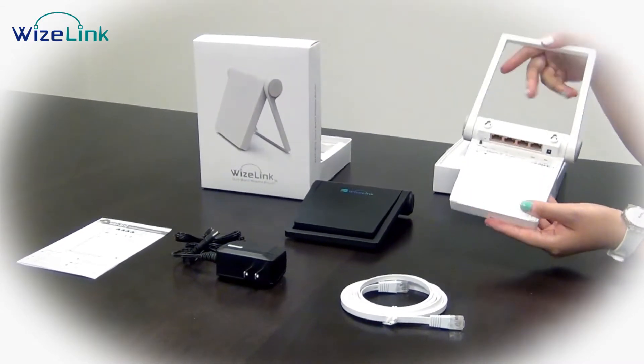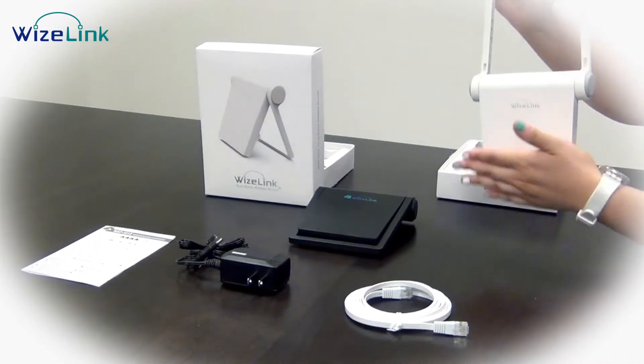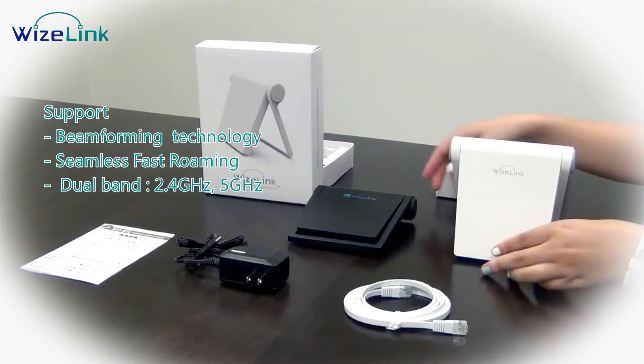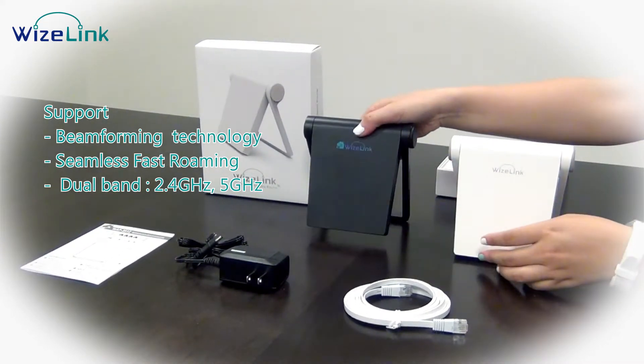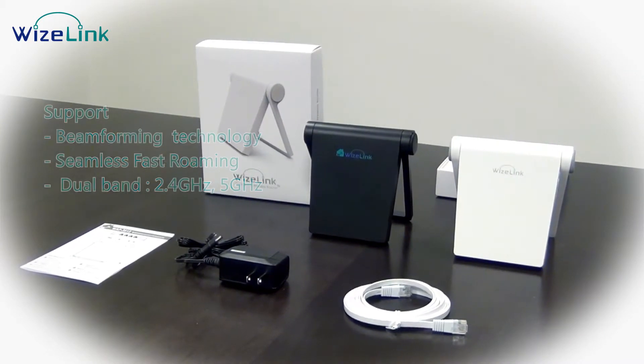Our Wi-Fi router is designed with four LAN ports and with invisible antenna. This Wi-Fi router also supports beamforming technology, seamless fast-roaming support for stable connections, as well as dual-band support — 2.4 GHz and 5 GHz frequencies.